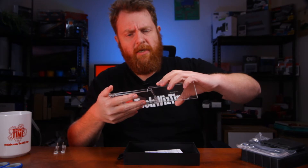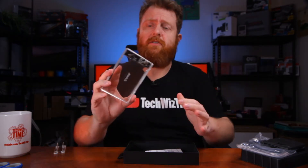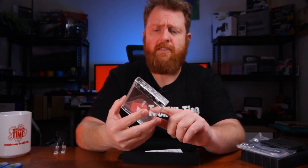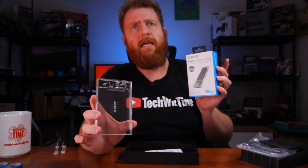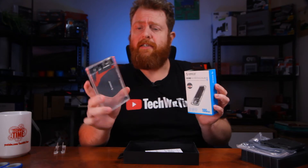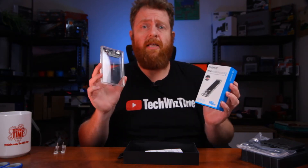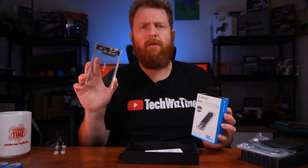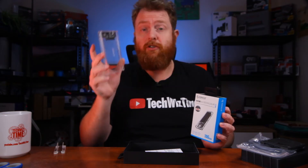Like I mentioned, I'm going to do a full review of this on the TechWizTime channel. So if you're interested in seeing benchmarks, speeds, and probably a comparison to the NVMe enclosure as well, definitely subscribe to TechWizTime. I'll have all that up there probably within the next week.